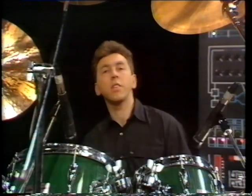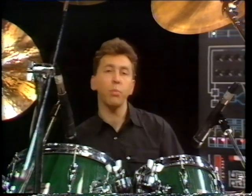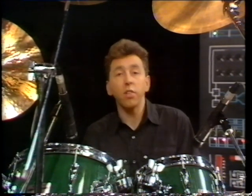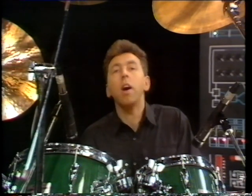Playing along with a click is now the rule rather than the exception, and the best players are taking the concept of grooving with a click to amazing heights. This is Weather Report and Sting drummer Omar Hakim.